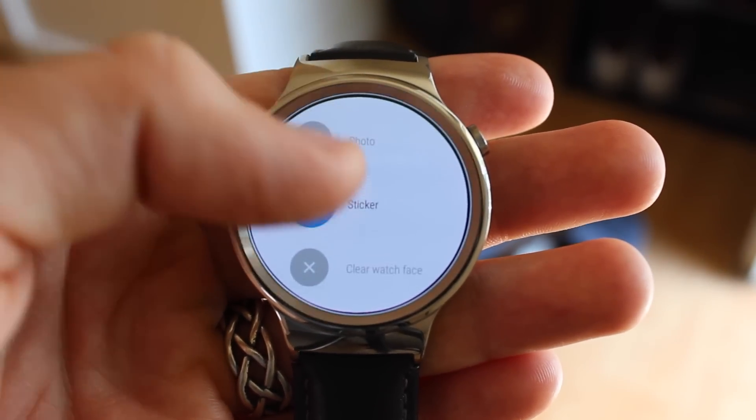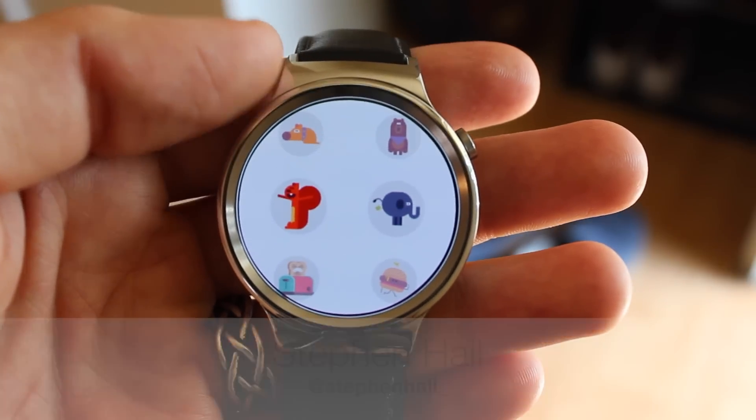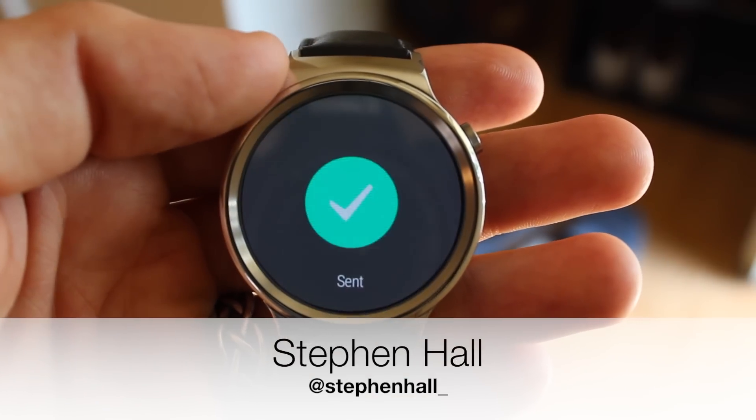Thanks for watching this quick walkthrough and be sure to stay tuned for more. This has been Stephen Hall with 9to5Google, you can find my Twitter handle below, and I'll see you in the next one.